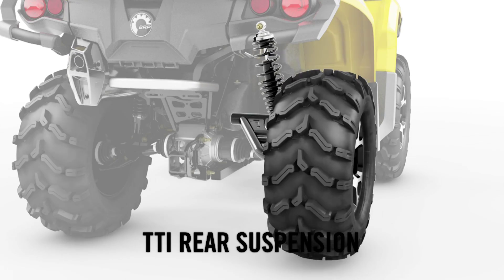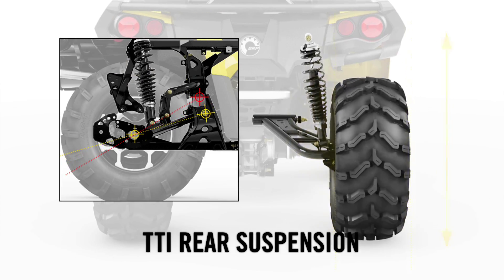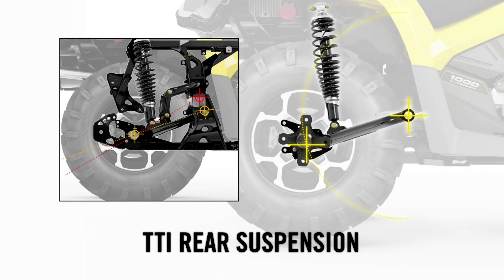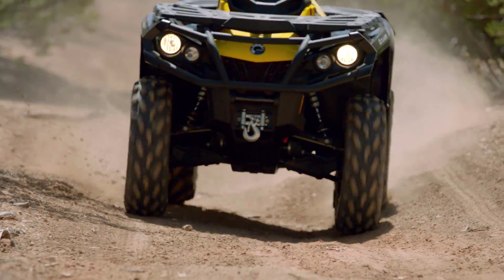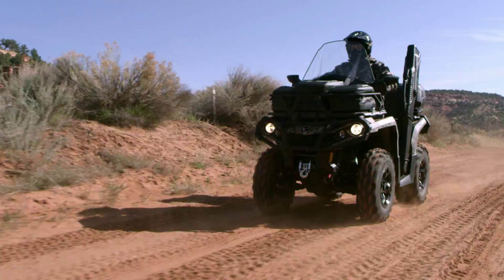The torsional trailing arm independent rear suspension, or TTI, has a lowered pivot point for better tire-to-ground contact and increased traction. This paradigm shift in off-road vehicle dynamics offers better traction in cornering, superior directional control, more comfort, and a quality of ride that has to be experienced to be believed.